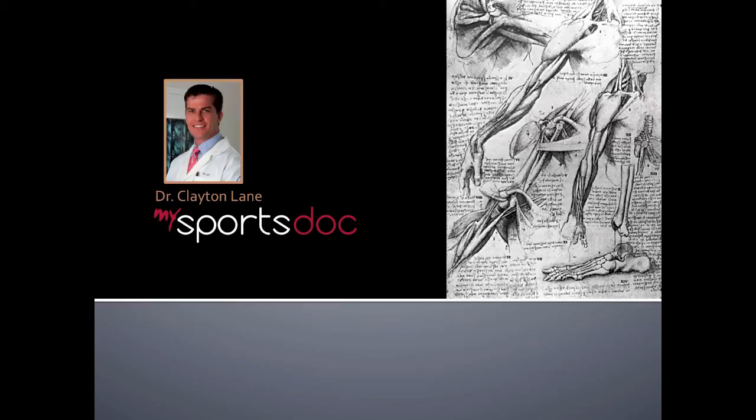This is Dr. Clayton Lane. This will be a surgical demonstration of a subscapularis tendon repair.